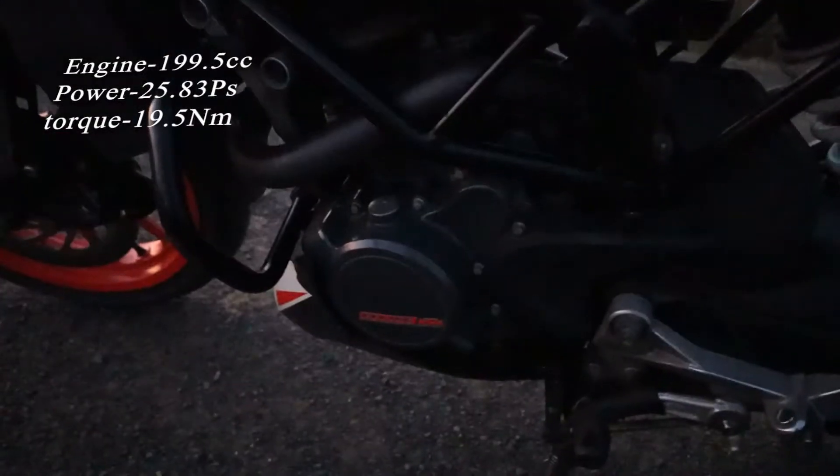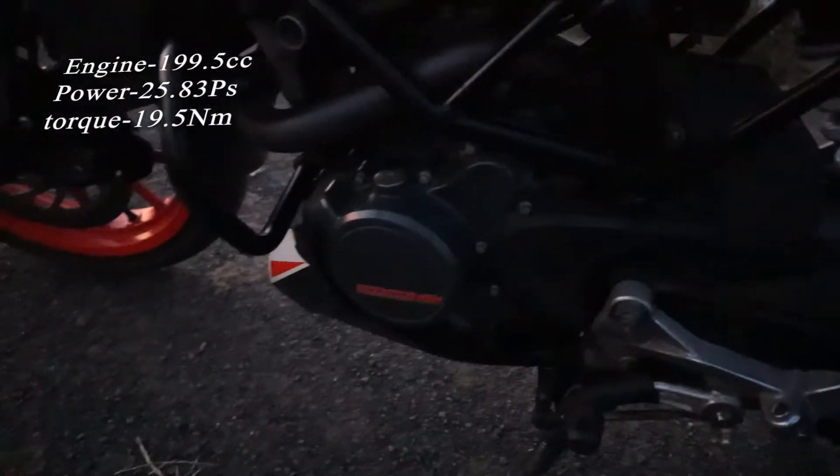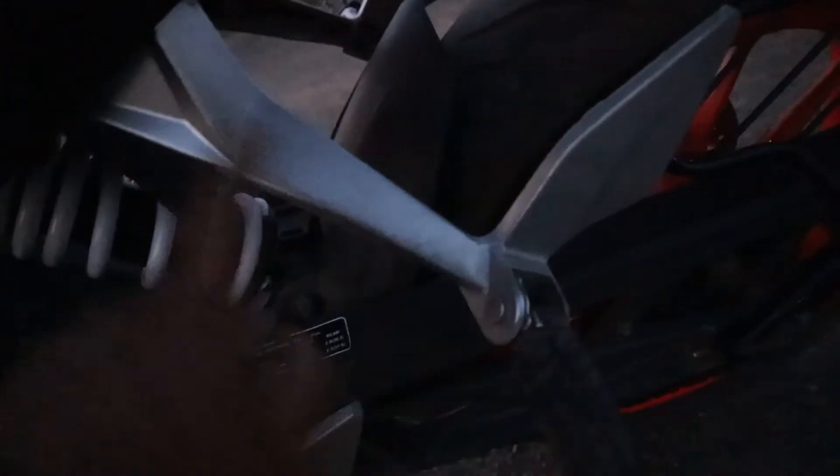Guys, this bike has no ABS — it is a non-ABS model. It has a 6-speed gearbox and a liquid-cooled engine. Here is the radiator. You can also see the aluminum swingarm, a chain sprocket, a sari guard, and the footrest behind — all aluminum.